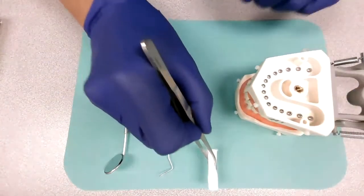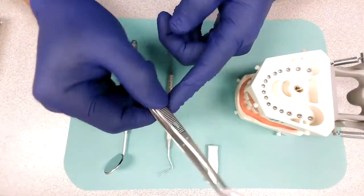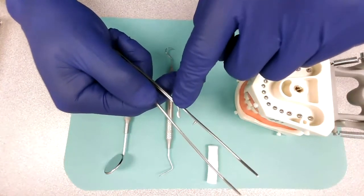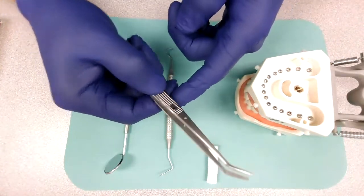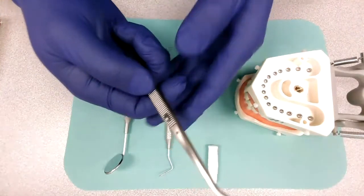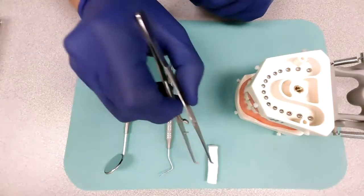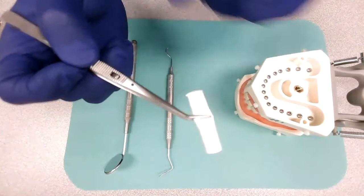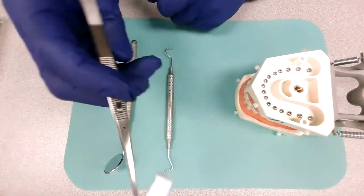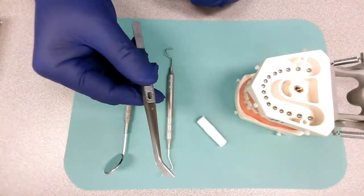Now, this cotton plier has a locking mechanism. If you look in the middle, that little prong will lock once you squeeze. To unlock it, you just have to press down and it unlocks. Let me demonstrate this with a cotton ball — you have it, you don't want to drop it inside the mouth. Squeeze, or you can just squeeze the prong and it will unlock the pliers.